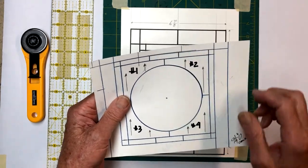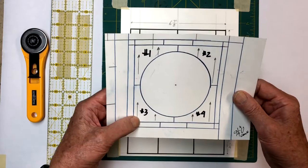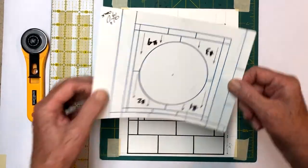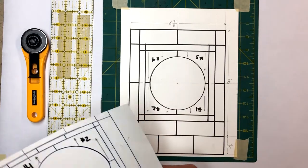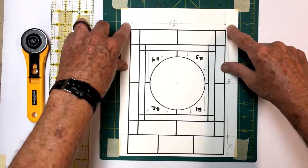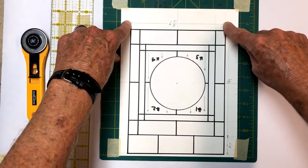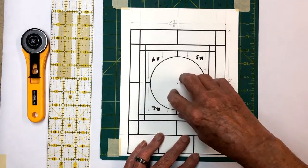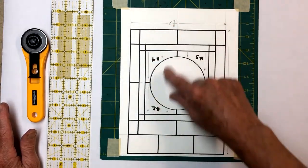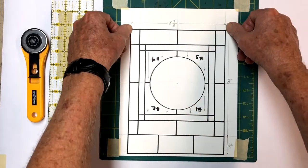I marked some arrows here - I want the grain of the glass to go all the same way when we put this in. This will actually fit in here like this. We didn't take the form apart that we used for the last one because it's six and seven-eighths, and this one here is going to be six and seven-eighths, so I just kept the same form. If you're interested in trying something like this, write these down: it's six and seven-eighths inches wide.